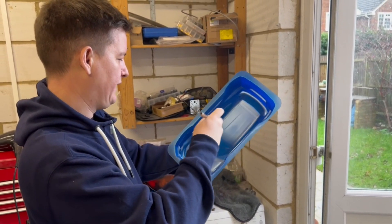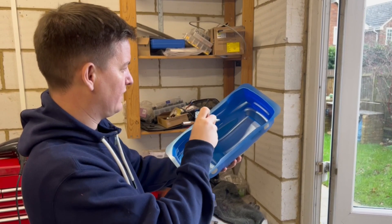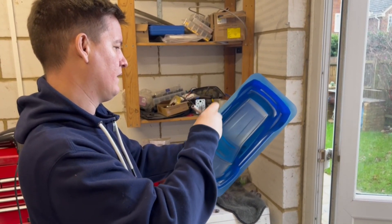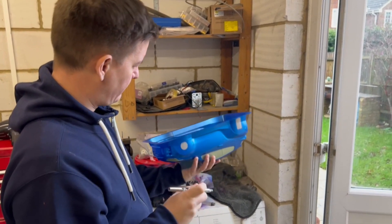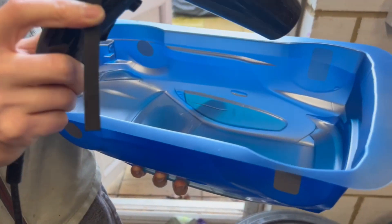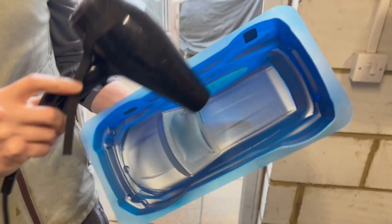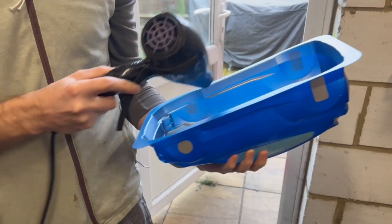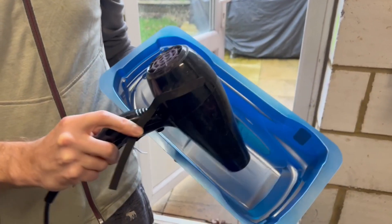I just want to see the paint but I can't quite see it — it's coming out. You don't want it thick, you want it thin. Thick paint falls off. This is done now — it's just going to dry, and then we'll peel it off and cut it. Oh, that's amazing.